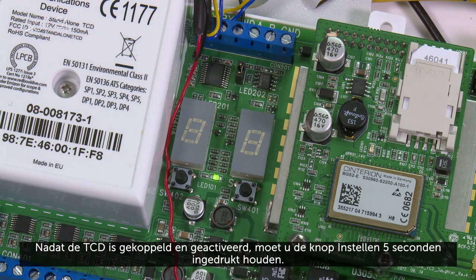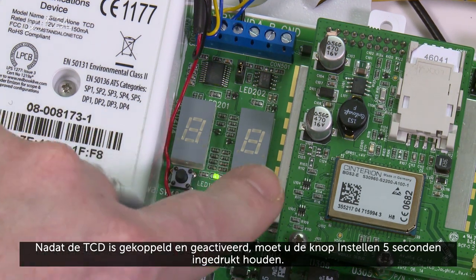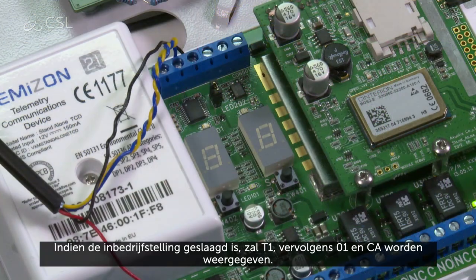Once the TCD has been associated and activated, press and hold the set button for 5 seconds. If commissioning is successful, the device will display T1, then 01, then CA.